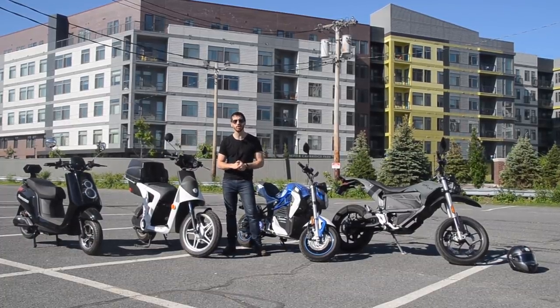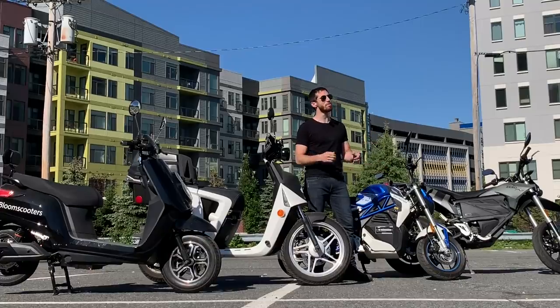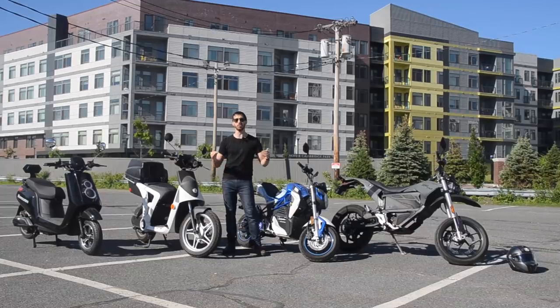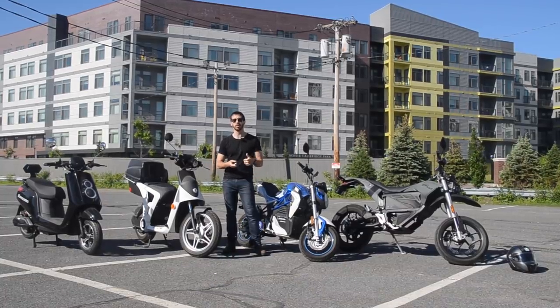I've chosen these four vehicles because I happen to have them here, and I think these are probably the four best options for two-wheeled electric vehicles, at least here in the U.S. I'm talking about motor vehicle level, not electric bicycles or electric skateboards, electric kick scooters.